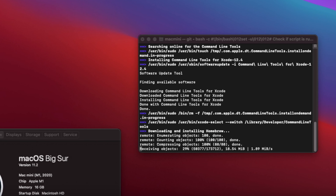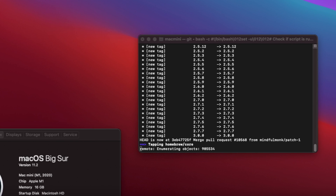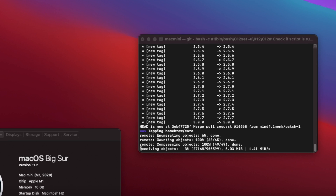For the unfamiliar, Homebrew is an open source package manager that allows advanced users to easily install and run a wide variety of command line tools and apps on the Mac within the Terminal. It's quite popular with developers, sysadmins, network admins, infosec, Unix and Linux fans, and even just the geekier folks among us.